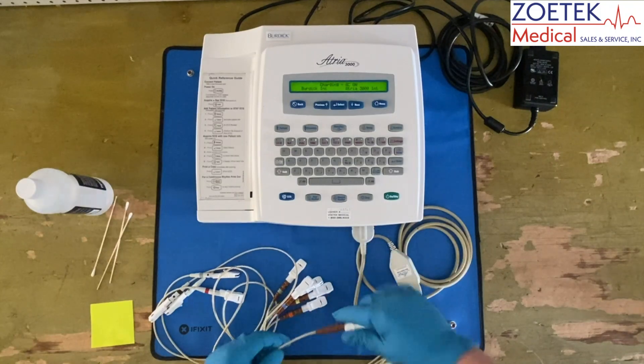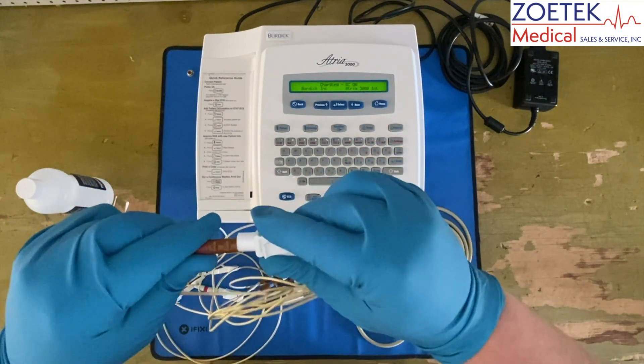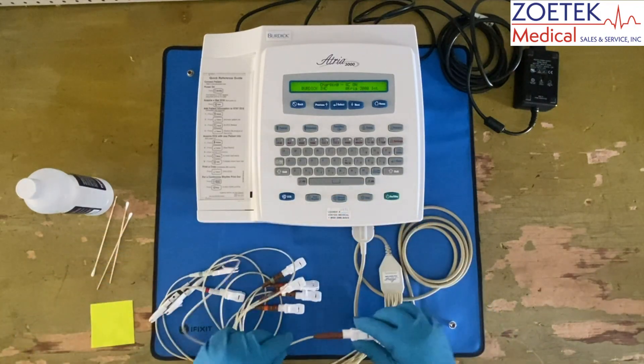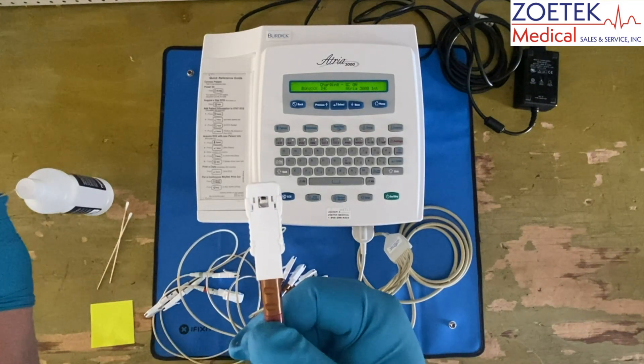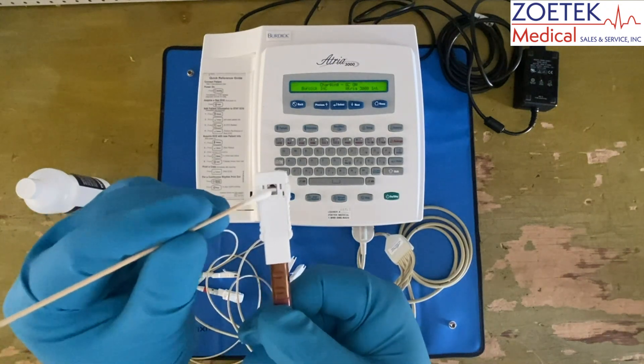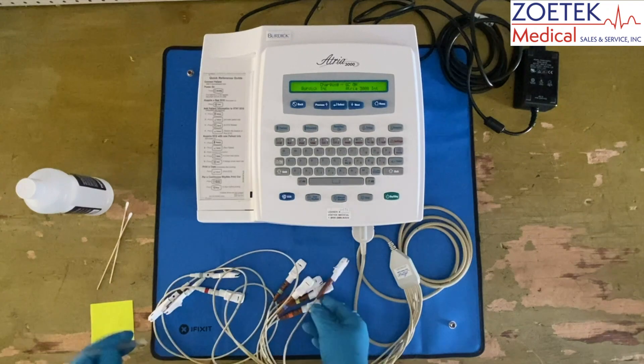Check the patient lead clips for any damage and ensure all of them are tightly secured to the leads. These clips are susceptible to a buildup of adhesive as they make frequent contact with the electrodes placed on patients. Use a non-abrasive cleaner, such as alcohol, to clean the affected clips.